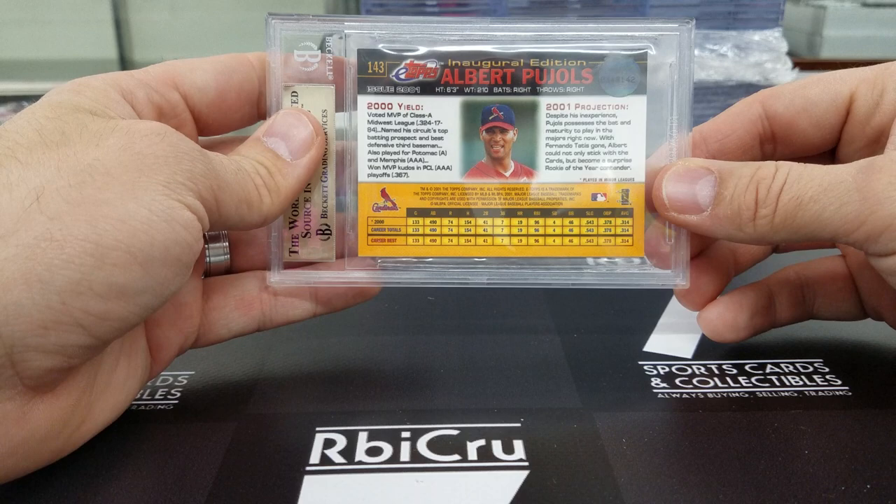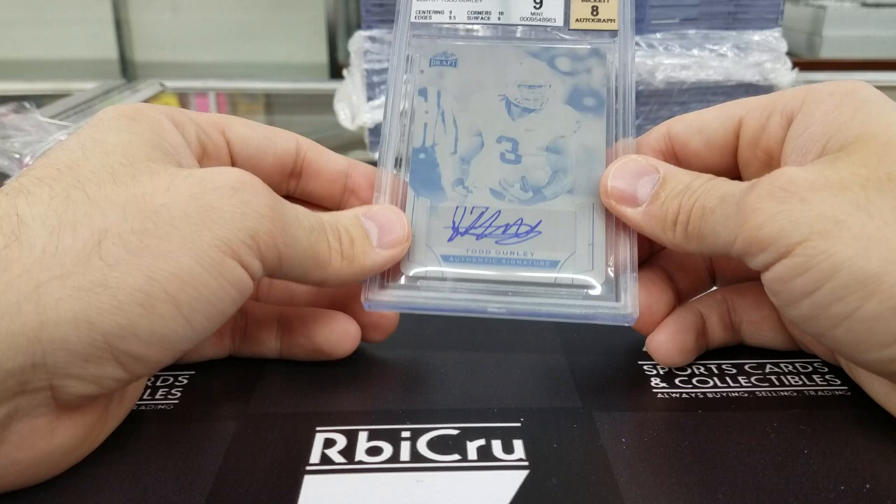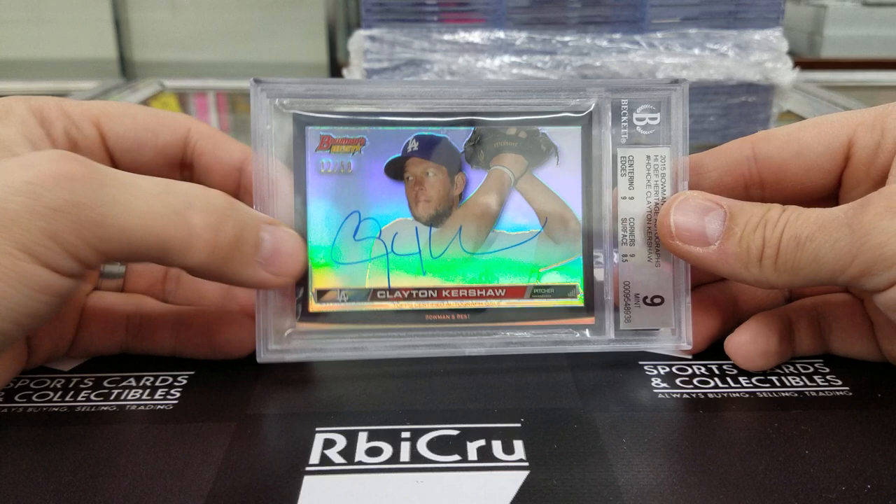Going down here — John Stallworth for the Panini Super Bowl set. 10, 9-5, 9-5, and a 9 with a 9-5-9 auto for Luke. And we got a Todd Gurley plate auto, one-of-one — 9 with an 8. We got 9, 9-5, 10, one-of-one. Then Clayton Kershaw Bowman's Best, 32 of 50 — very nice, love the look of that card. 9, 9, 9, 8-5 with a 10 auto.